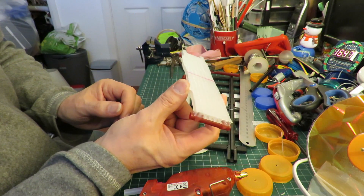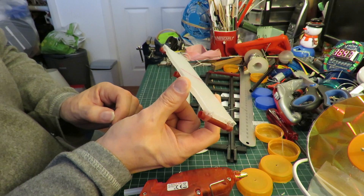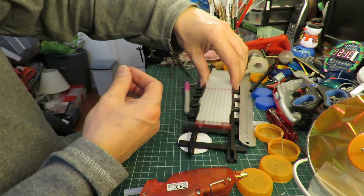I'm going to give the train six wheels just so it looks a bit more like a train. I expect we could give it even more wheels, but we'll go for six for now just to see if we can get it to go round the bends.